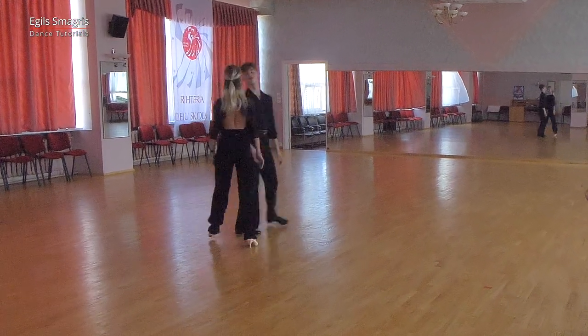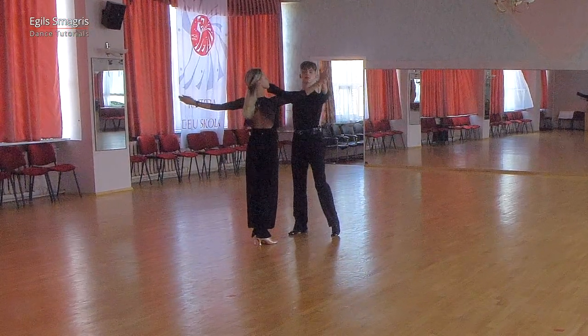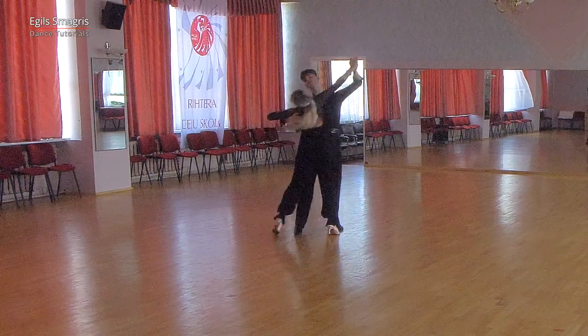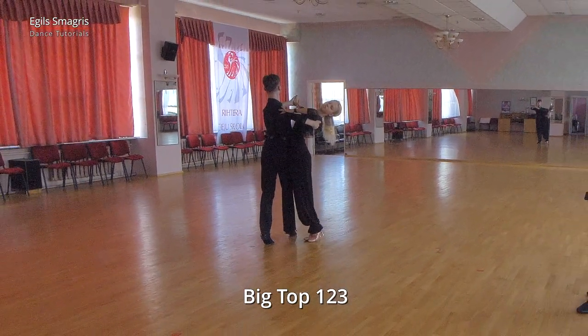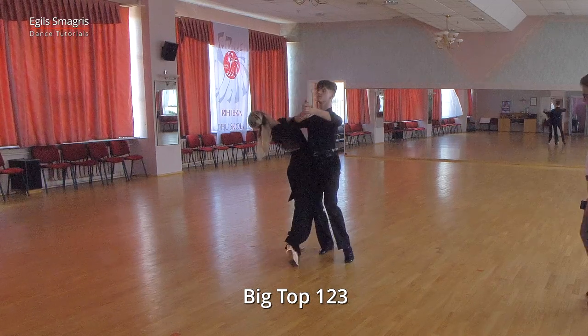Now let's look from the opposite angle. This is a very good check for your big top, if it's coordinated. So we open promenade, we dance forward in promenade, then lady to side and brush. This position is correct. And we continue with reverse pivot. Very good.